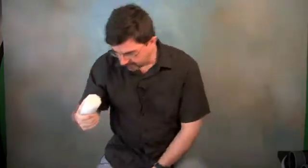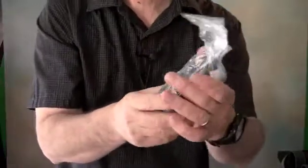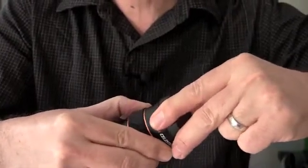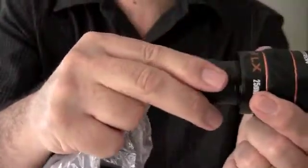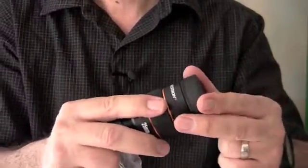I've unboxed a couple more items. The Celestron eyepiece — this is the 25mm. I got a 25, 18, and 7, and a 2X Barlow. Very nice. Looking forward to trying that out.